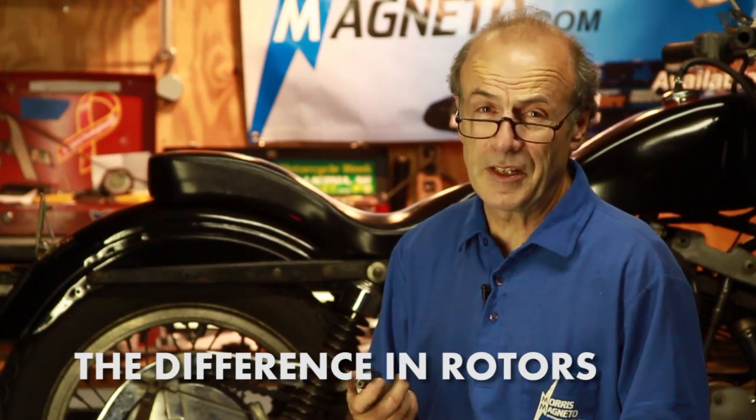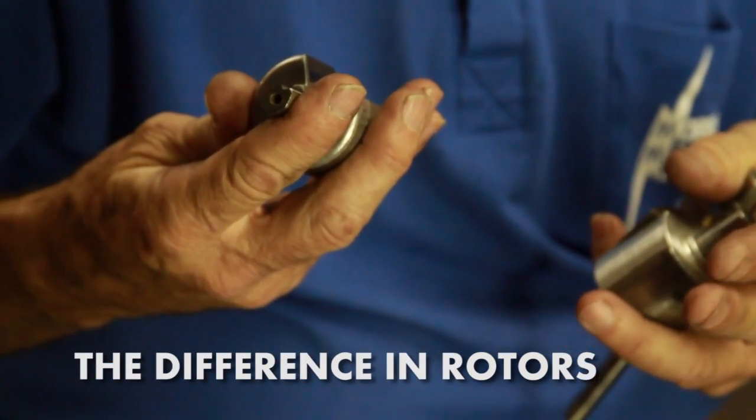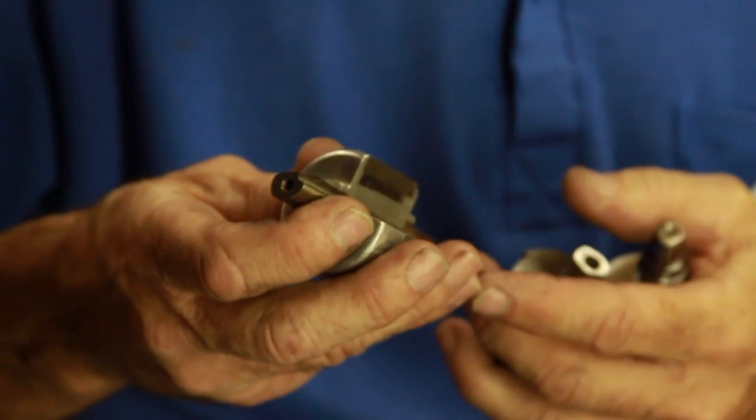Rotors are the heart of a magneto — it's where all the action begins. Originally, we used Alnico magnets, a fairly strong and fairly permanent material. The magnets go from side to side, all the way through.